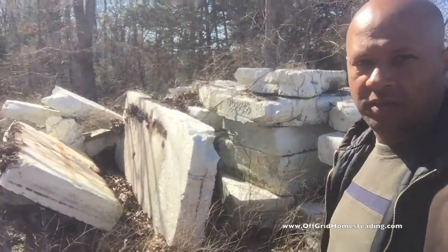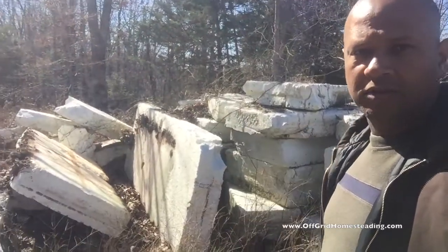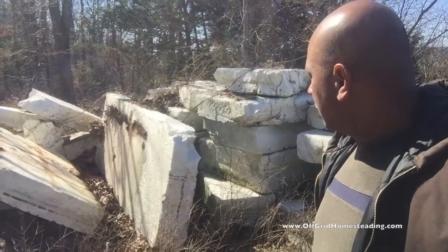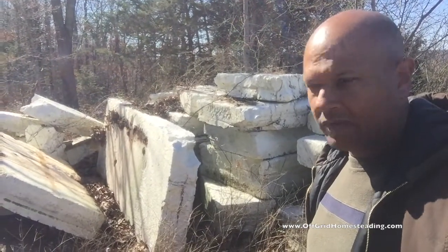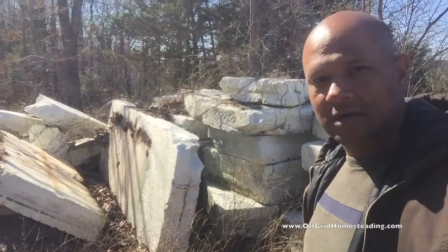There's more down over there and some other things, but these are about nine inches deep this way, so these are almost ready to go. All I've got to do is make the other cut on them for the width of the joists, and that'll get it done. I just got to come back over here with the trailer and start collecting some of these. That's it, talk to you later, bye.